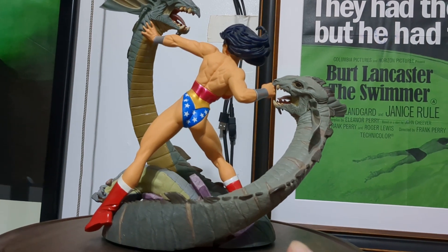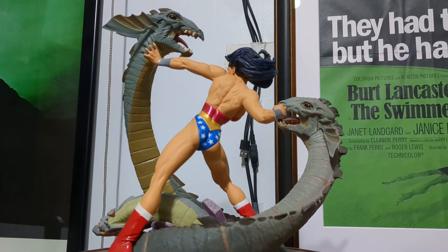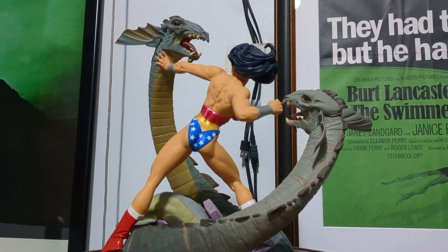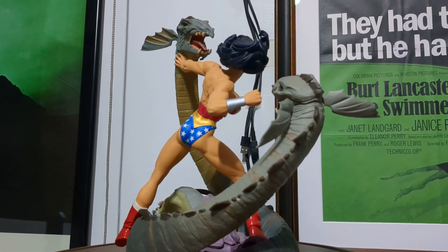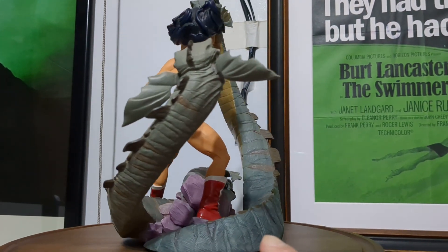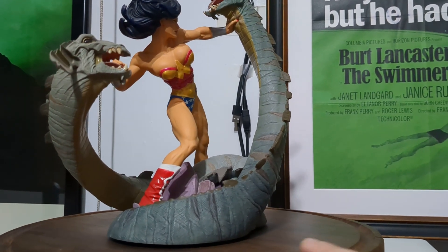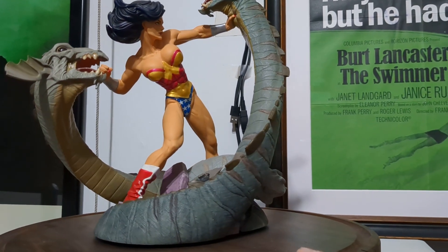I really dig the musculature that's sculpted into her back. It looks kind of generic to me, but I do prefer this comic-inspired look.